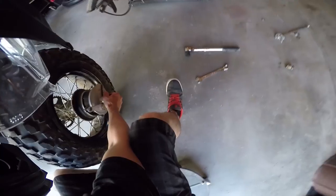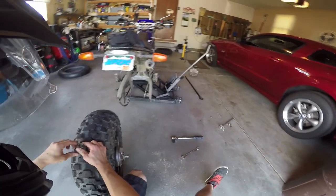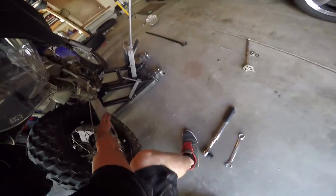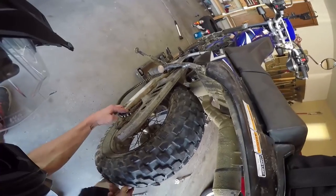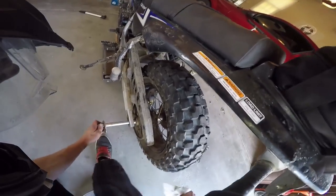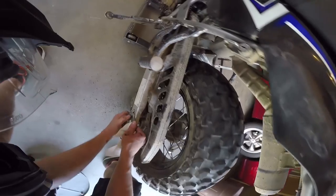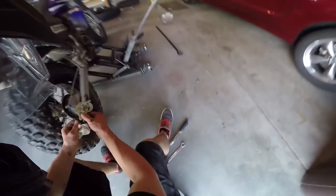Now it's time to put it back on the bike. Remember the spacer on the other side. This slot goes into this little metal piece right there — that keeps the brake from spinning. Put the chain on, then stick the axle back through. You'll probably have to pull up on the tire just a little bit to get it in there.